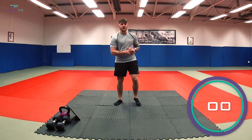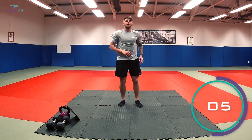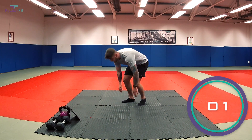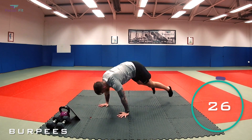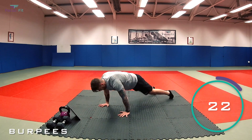Final exercise: we've got burpees — right down, chest and thighs on the floor, jumping up. In three, two, one, let's go. That's it, perfect. Make sure the chest and thighs are touching the floor.